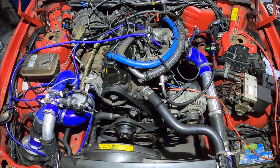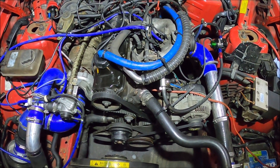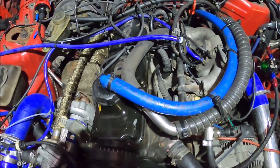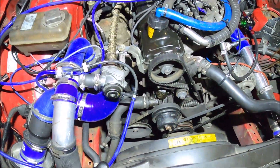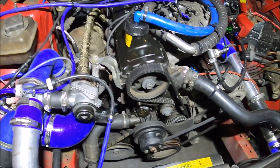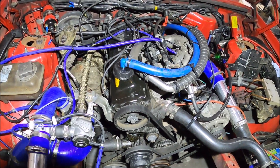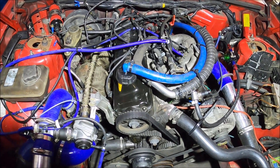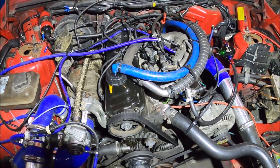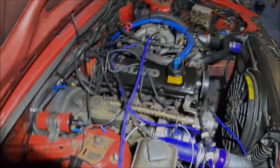72 hours later — quick update on the breather system from earlier in the video. It's a few days later, I've probably done a good hundred miles in this car. It's working great — no leaks, nothing. All the time I've owned this car there was a slight leak from around the front of the head and cam cover. That seems to have pretty much stopped, so I'd say there was pressure building in the head, which is the whole reason I did this. The oily residue that seemed to appear when driving it hard is now gone.